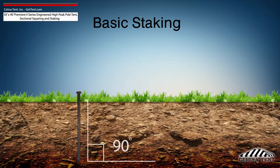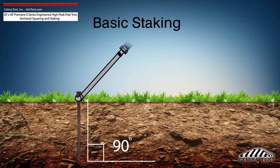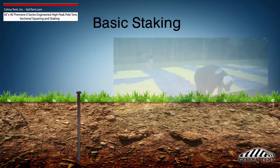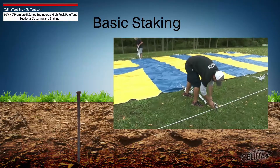Tent stakes should be driven vertically so that the stake is as close to the ground as possible, with space to tie on a strap. Any length of stake protruding from the ground that is more than 6 inches will have detrimental effects on the holding power of the stake. Attach the ratchet strap or rope as close to the ground as possible to reduce strain on the stake.